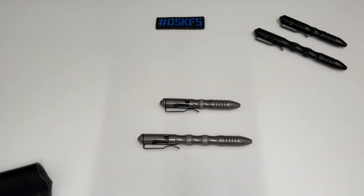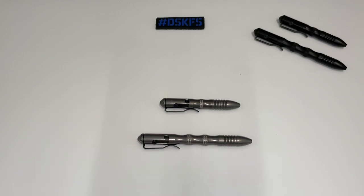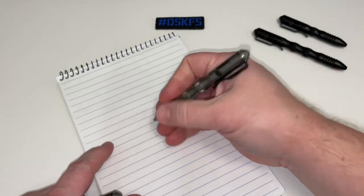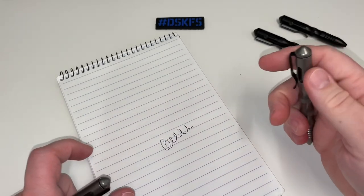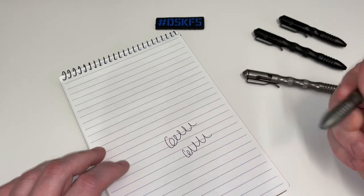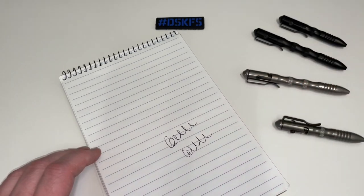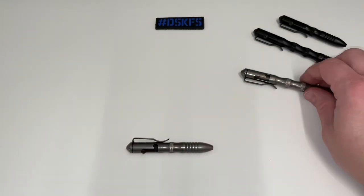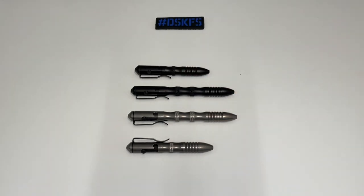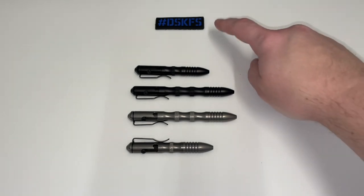Let me know what you think — this is just a quick first look and I want questions in the comments below. I'm going to do a bigger video going over these in more detail. Let's take a look at how these write — Fisher Space Pen refill, so should be pretty comparable to what you're familiar with. Good quality ink. The smaller ones are hard to operate for me. Let me know which ones you would go with, if you have a favorite, or any questions about these, and I'll address them in the next video.